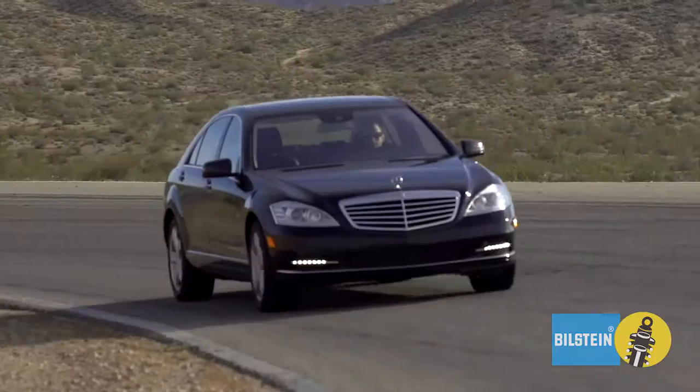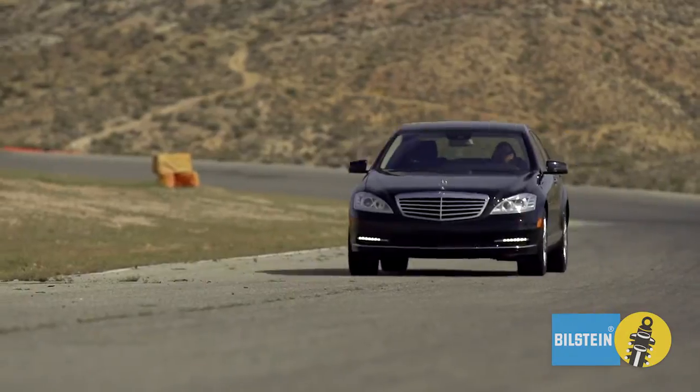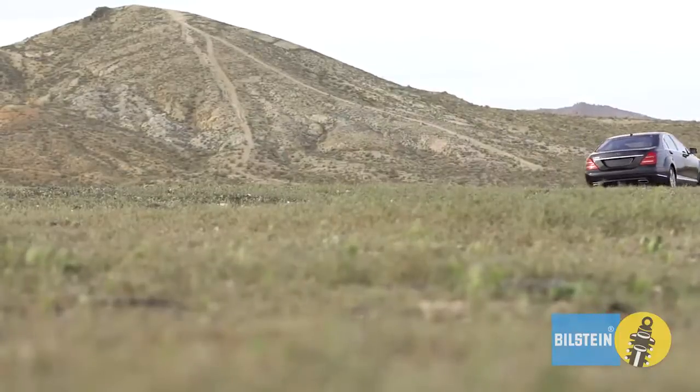Are you looking to give your car that premium-like new feel? Just add Bilstein B4 OE Replacement Air Suspension. Bilstein engineers have worked closely with Mercedes-Benz and leading European manufacturers to develop world-class air suspension systems.